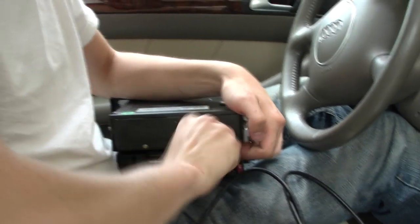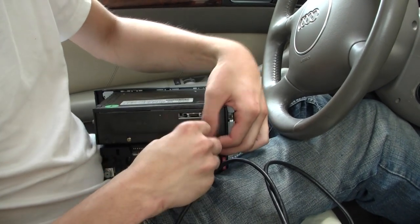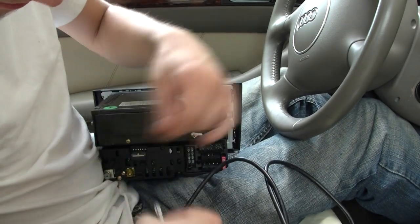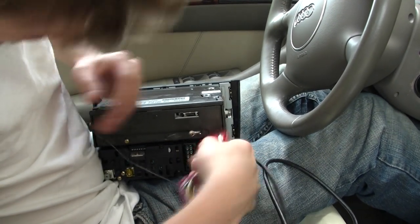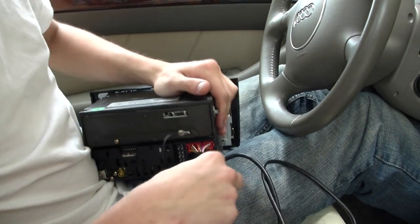Just make sure when you put it back in it's snug so it grabs a good ground. Make sure when you try to spin the ground it won't spin. Next, plug the male connector with the female pins into the top port — it only goes in one way, so you don't have to worry about that.